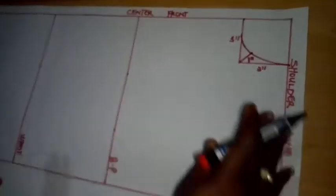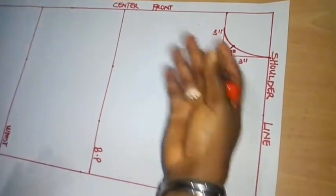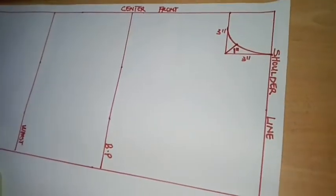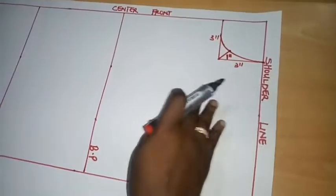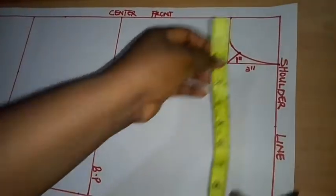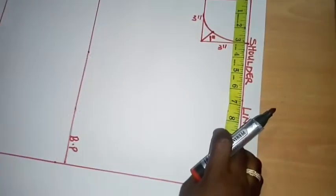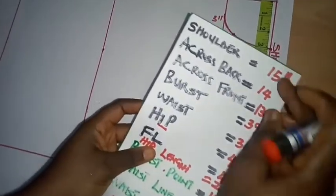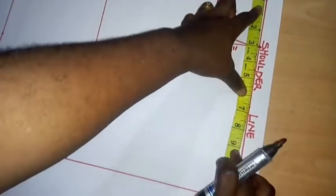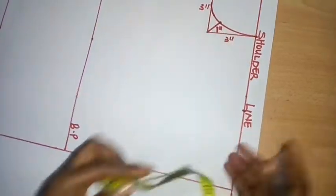You can modify your neckline — make it a sweetheart neckline, V-neckline, scoop neckline, or any style you want. But for this drafting I'm using the basic 3-by-3 measurement. Now I'll place my tape on the center front line along the shoulder line. I have a shoulder measurement of 15 inches, and dividing it by 2 — since I'm working on half — gives me 7.5 inches.